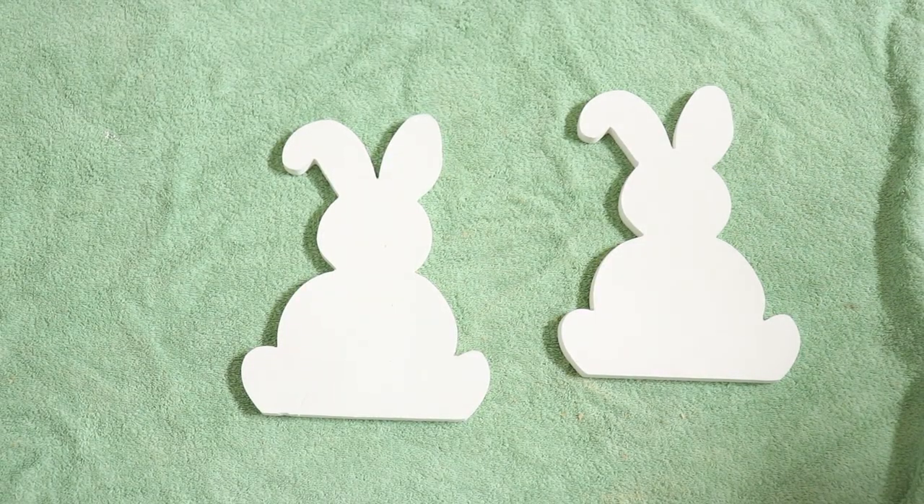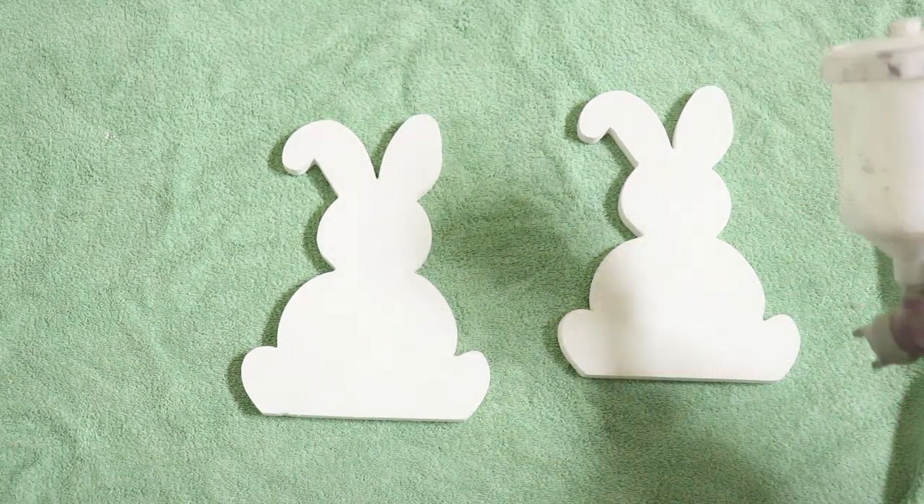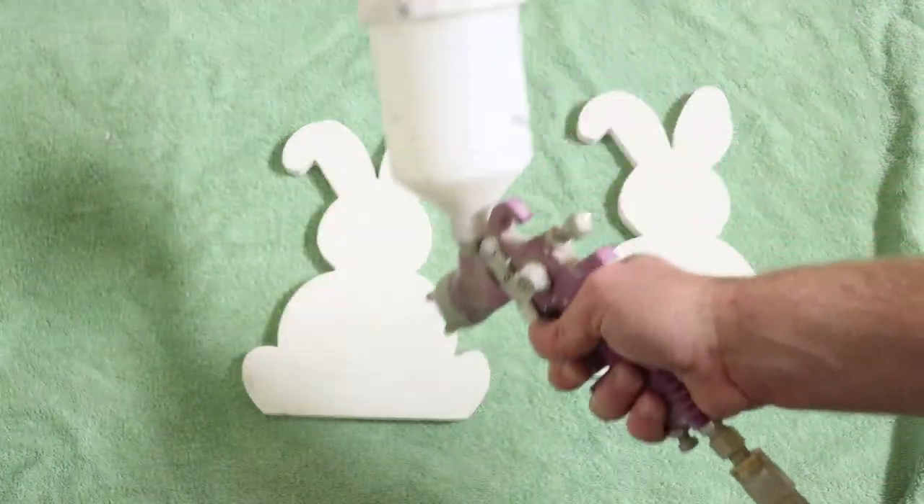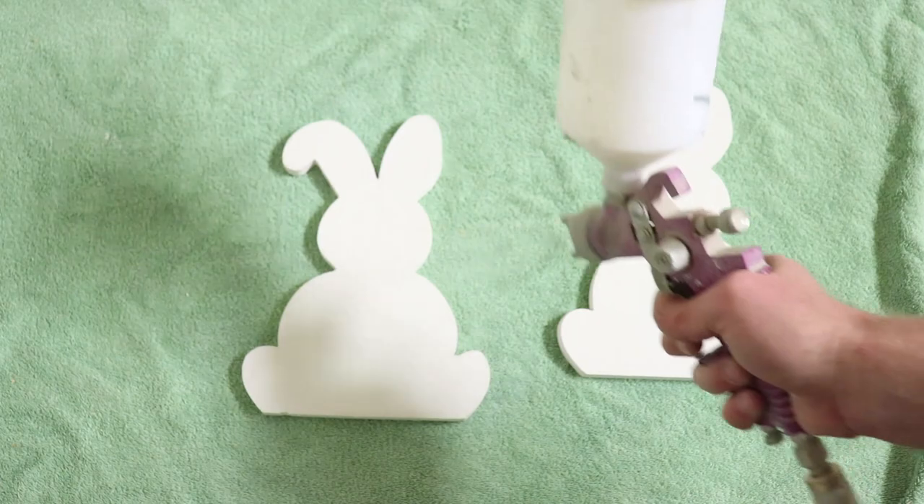The White Swan is all dry on these little bunnies. I'm just going to spray them with a quick coat of Sweet Pickens Top Coat, and then once that's dry, we'll be able to put the transfers on really easily.